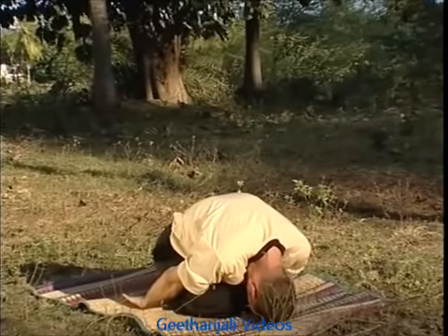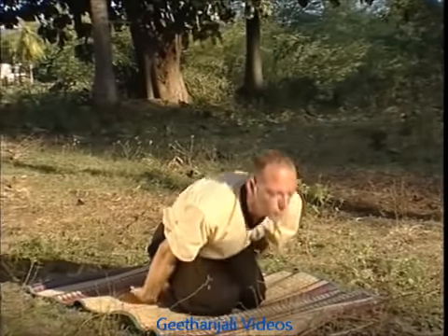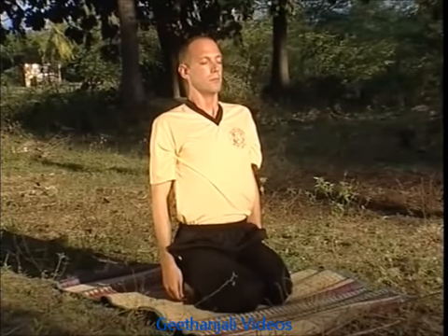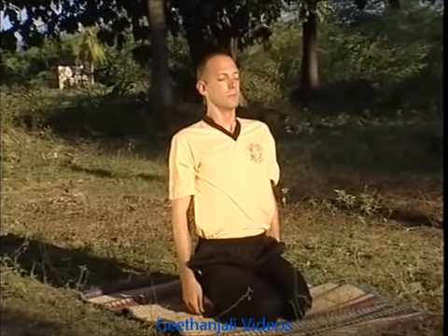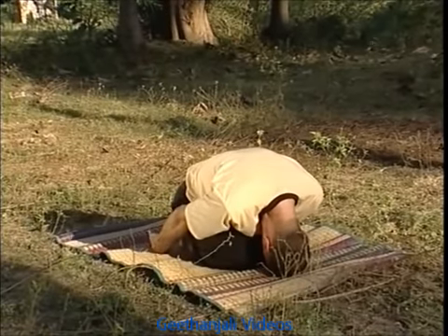Rest in this forward position with no breath for a few seconds and then lower your arms. When ready, begin a torso lift, drawing the breath into the low, then the mid and then the upper chest areas to attain the beginning position. Repeat this practice six to nine times at each sitting until the high chest area is completely relaxed by the breathing action.